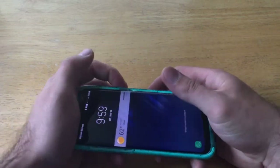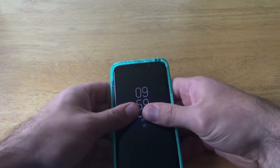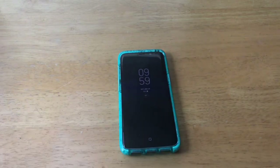As far as fit goes, let's go ahead and slide it to see if anything moves — I don't see any slide, I don't feel any movement, so that's good. A nice snug fit is always a good thing to have.